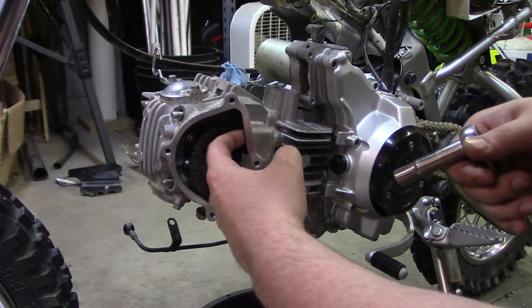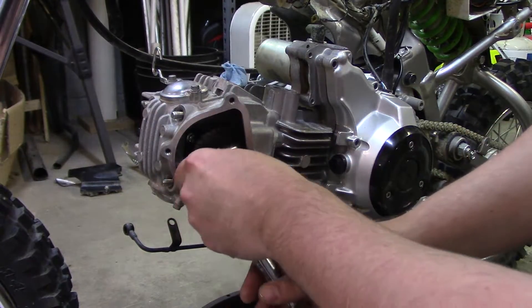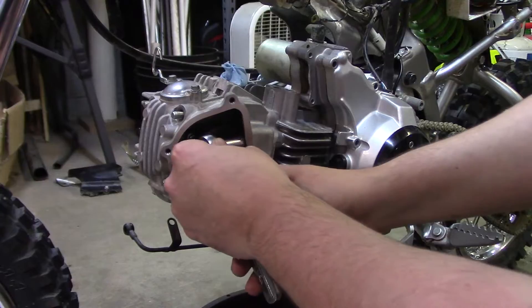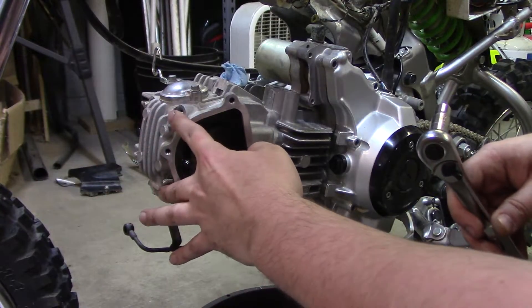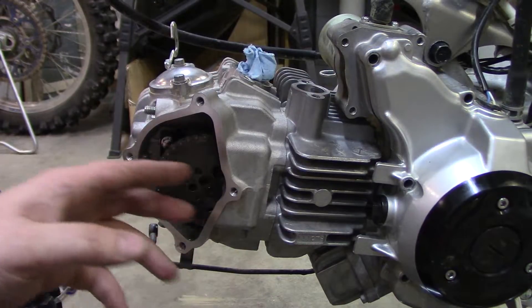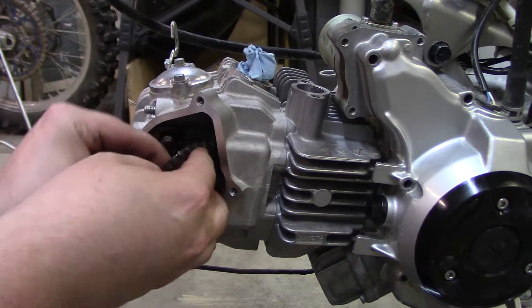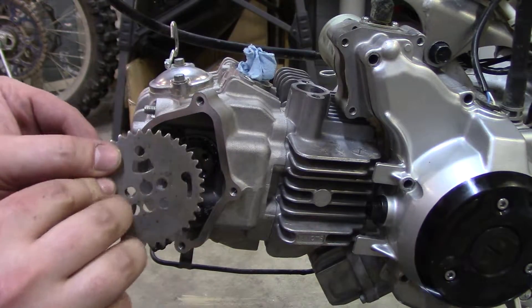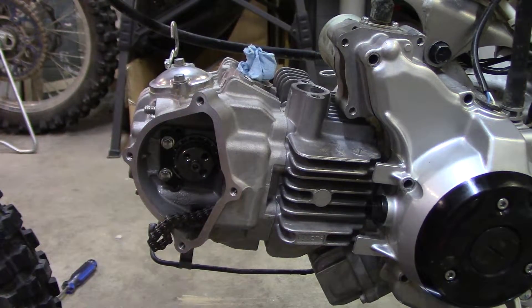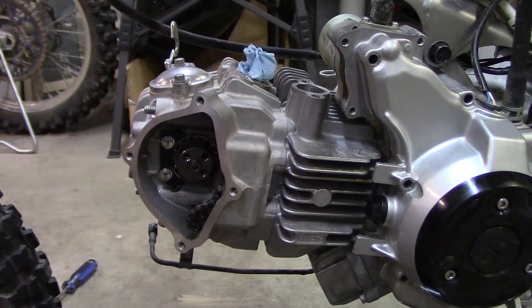There are two nuts inside here — bolts that go in this way — and those need to be removed as well. They were actually supposed to be taken out before I took the head bolts off, so I messed that up. The bolts in here are loose and the nuts are off the top. I'm going to go ahead and take the cam out, or the sprocket. I'm going to take that out, and at this point I believe the head should come loose. I'm going to get a mallet.